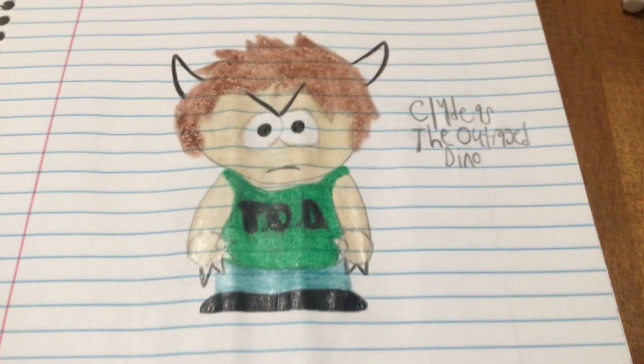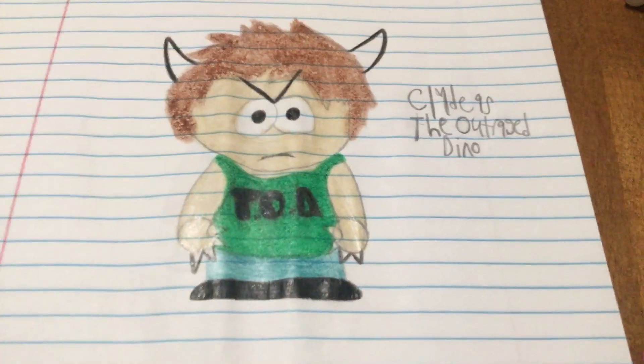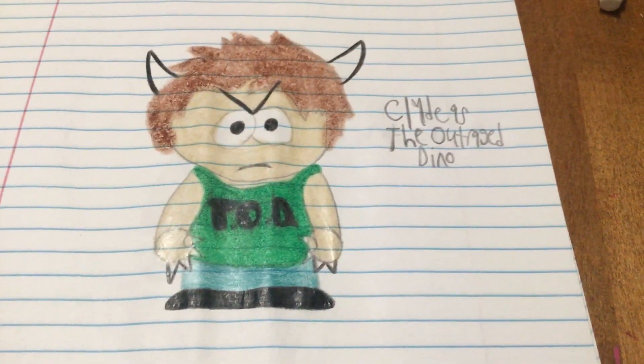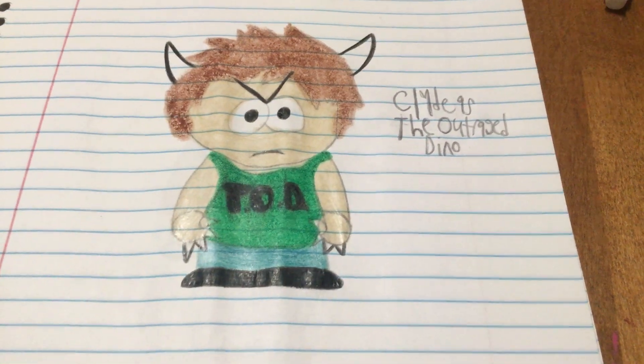Then we got Clyde as the Outraged Dino — T-O-D for short. He has claws, horns, and a green tank top and green pants. I decided to name him that because my good friend Maggie Gray came up with the name and I liked it.